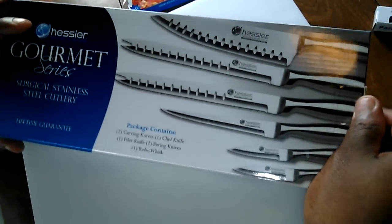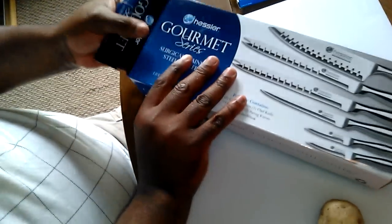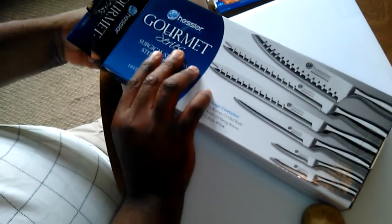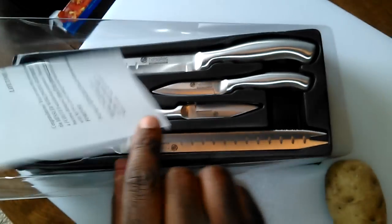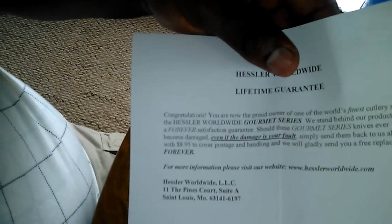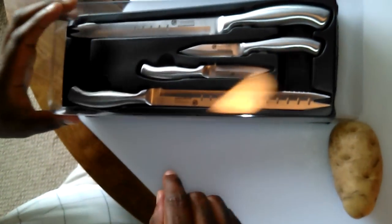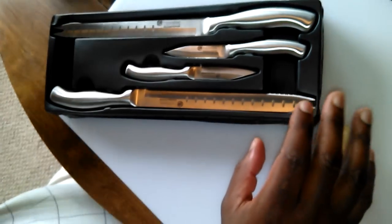That's enough talking about it — let's see what they do. This is the unboxing right here. Open the box and see what we got. Here's the lifetime warranty card — I'll keep this and call if I need to. They say you never have to sharpen or anything like that.